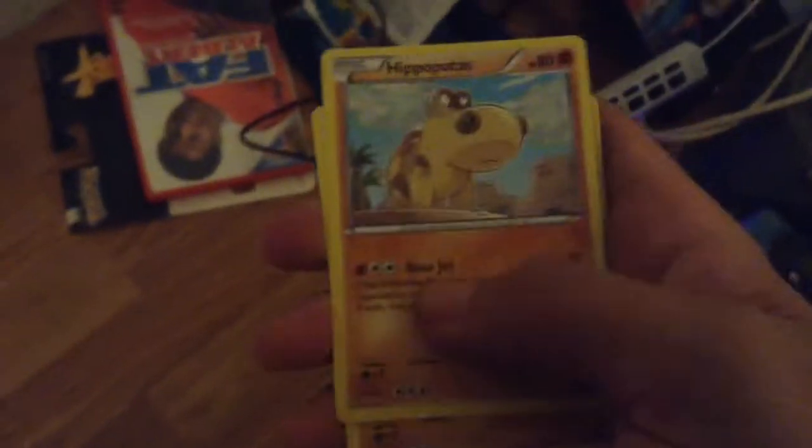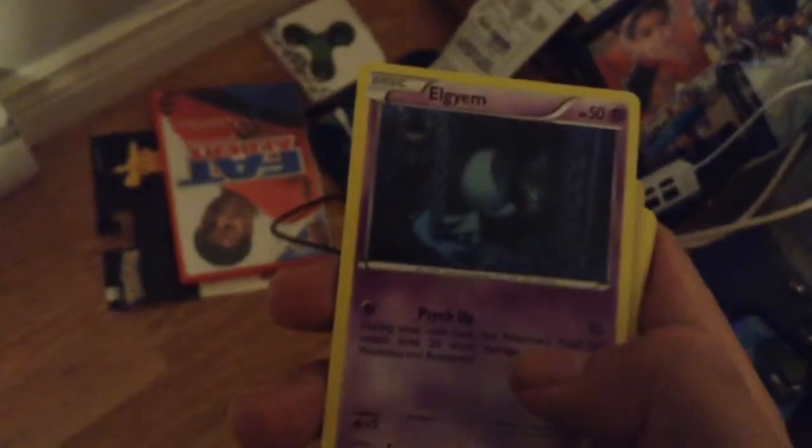Let's go to the Houndoom pack. We got this guy — I don't know some of the Pokemon's names, so it's alright, that's why I'm showing them on screen for you. If you know them, that's great. Piplup — you know Piplup. Another card I don't know. I have this guy — an old clay one. Pelipper, and the doggy Houndoom, a trainer card, and the code.